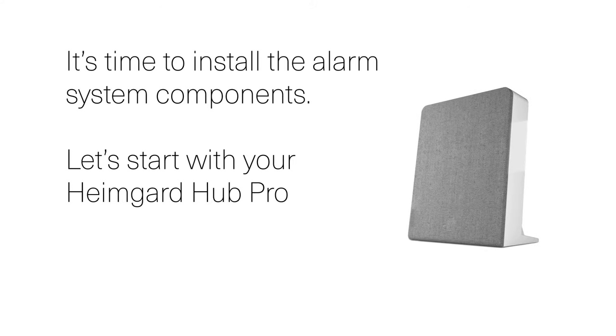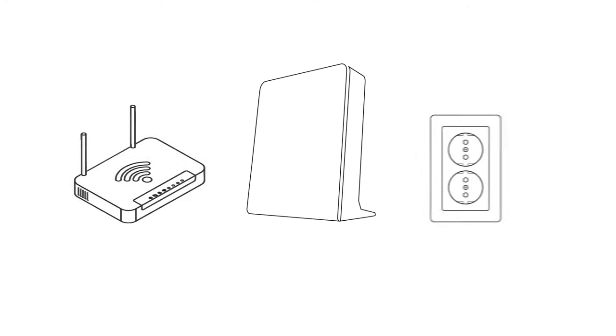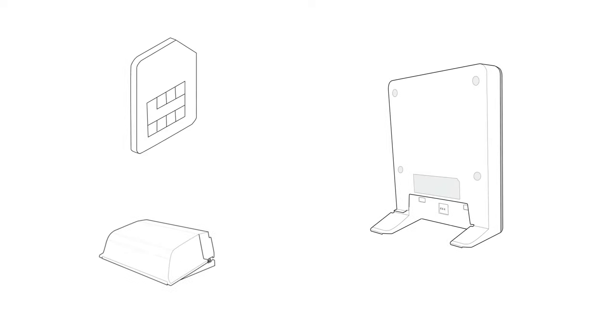It's time to install the alarm system components. Let's start with your HeimGuard Hub Pro. The HeimGuard Hub is the brain and heart of your smart home and security system with HeimGuard Security. The HeimGuard Hub Pro should be placed in close proximity to your internet router and a wall socket. The HeimGuard Hub Pro is already equipped with an active SIM card and a backup battery is included in the box.